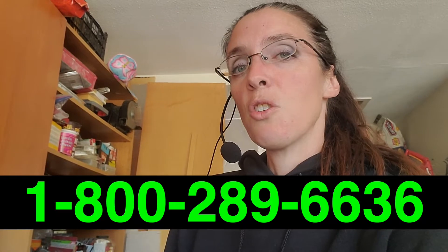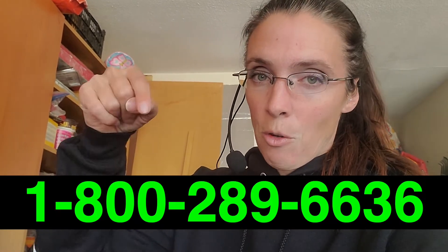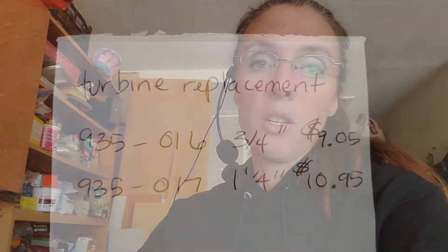The kit isn't actually available online yet, so you'll have to call into the phone number shown here and ask for the correct part based on what size device you have. This is for a three-quarter inch line, and they also have a replacement turbine for the inch and a quarter.